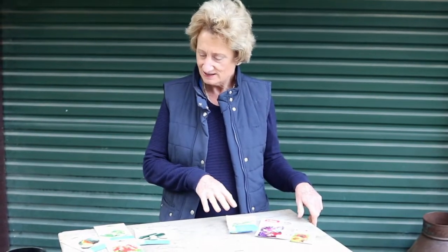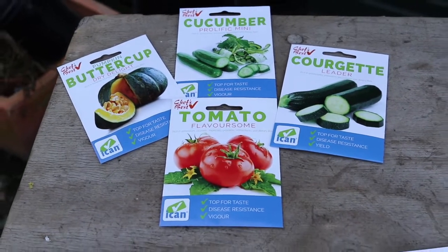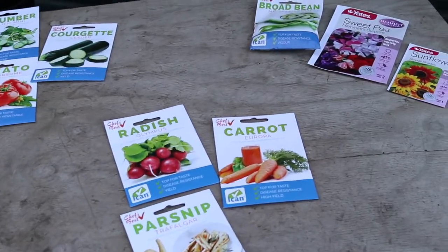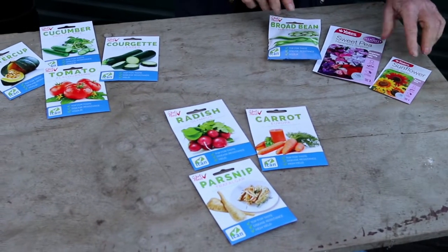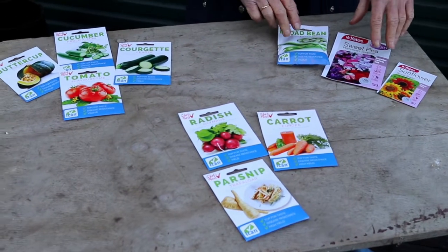Today we're going to show you how to sow seeds — three different types: summer seeds, some root crop seeds, and some bean and sunflower seeds which are quite big seeds, so they can be sown differently.